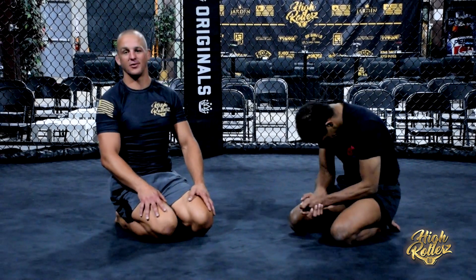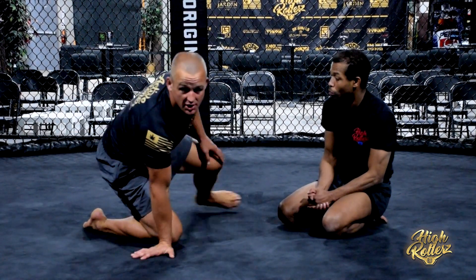Alright guys, Kevin Crane, High Rollers BJJ Black Belt Undefeated Champ, here with the humble referee Darren Branch. And we're going to look at one of the techniques I used to submit an opponent in one of the previous High Rollers BJJ competitions.